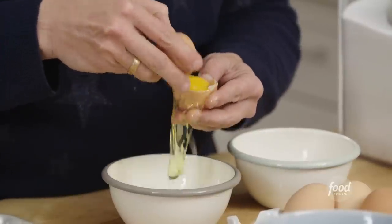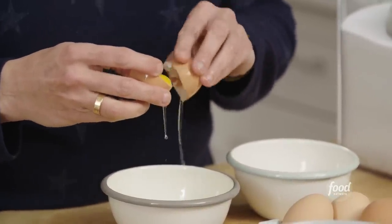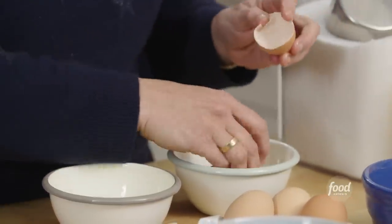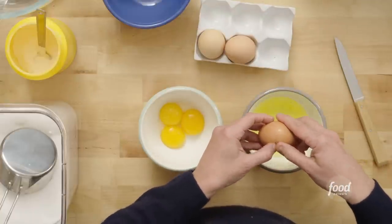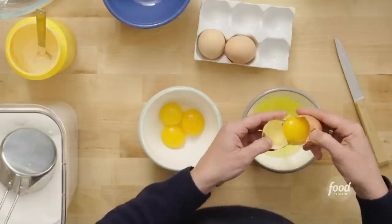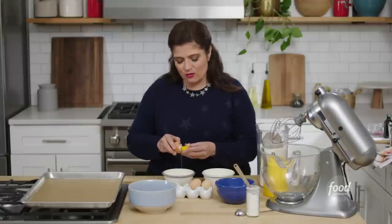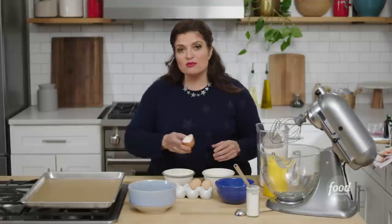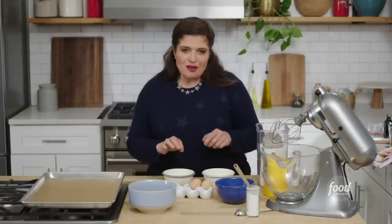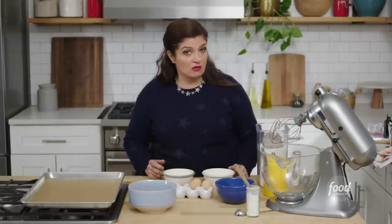Crack the egg on the table, break it apart at the center. It's almost like the white and the yolk want to break up — just let the breakup happen. Four whites we're looking for. What happens if you get a little bit of yolk in the whites? You've got to be super careful with a recipe like this. Whenever you have a recipe where you're whipping egg whites, one of the most important things is to make sure there are zero traces of yolk in your whites. If you spill a little in, pick it out, scoop it out — make sure your whites are really clean.